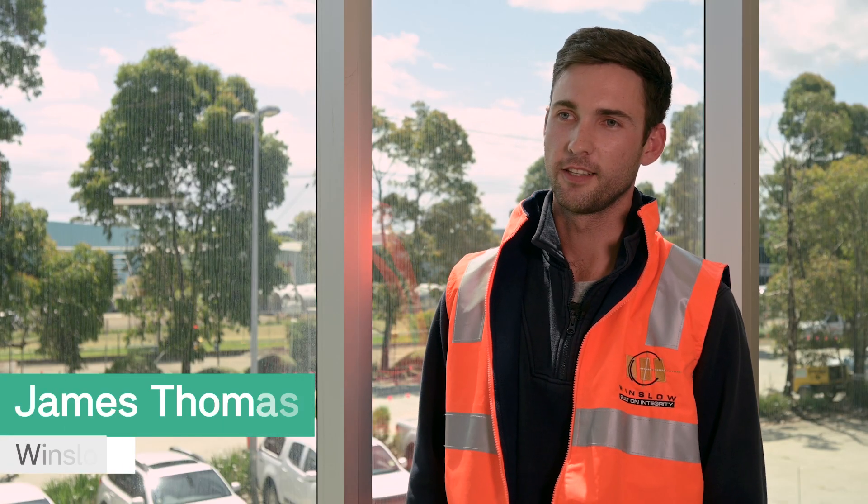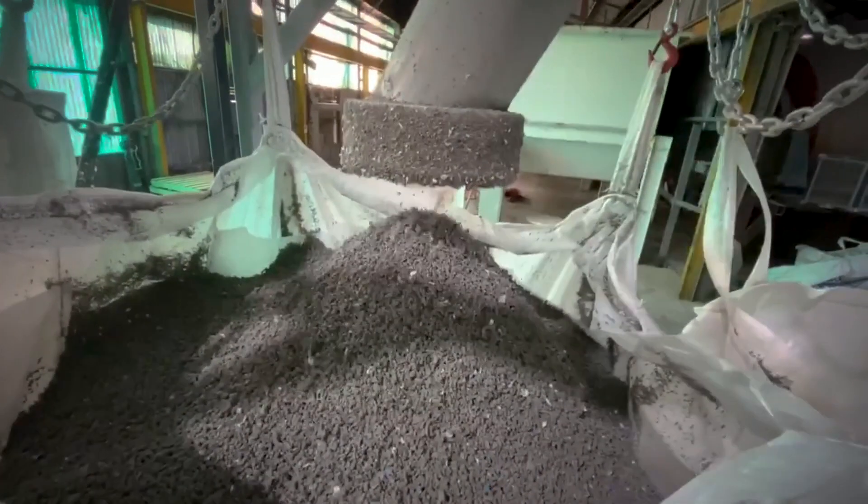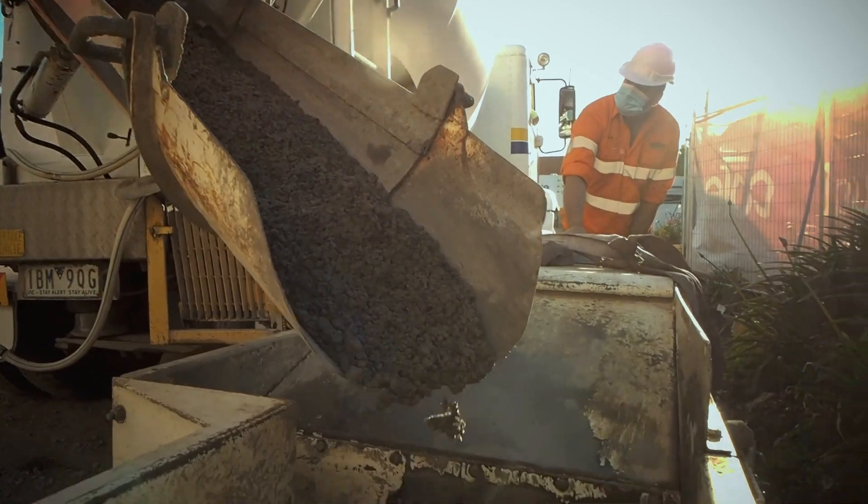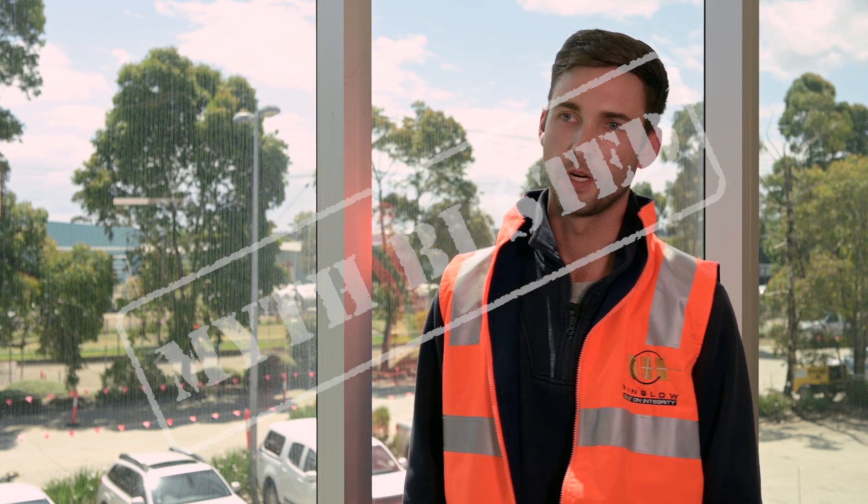Our experience is that the plastic aggregate provides good strength and stability in the concrete mix. To date, there hasn't been any cracking. The shape of the aggregate itself provides a really good structural bond to the concrete, and our feedback from installers out on site is that the material is a lot easier to work with.